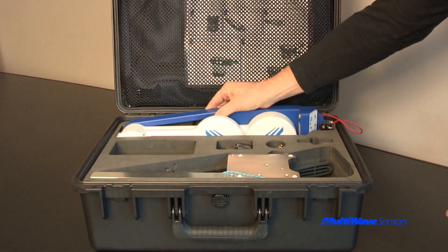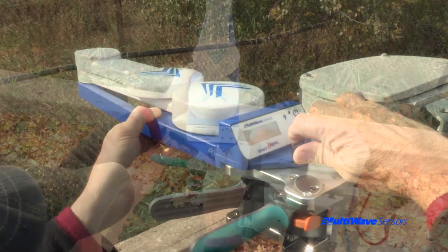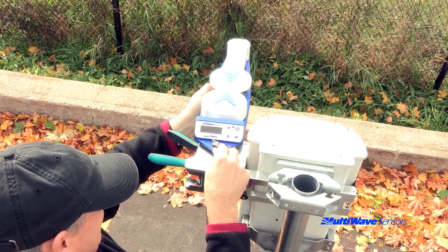The tool should be handled by the blue base only. The mounting tab or hub strut is recommended. Never hold the tool by the white arms.